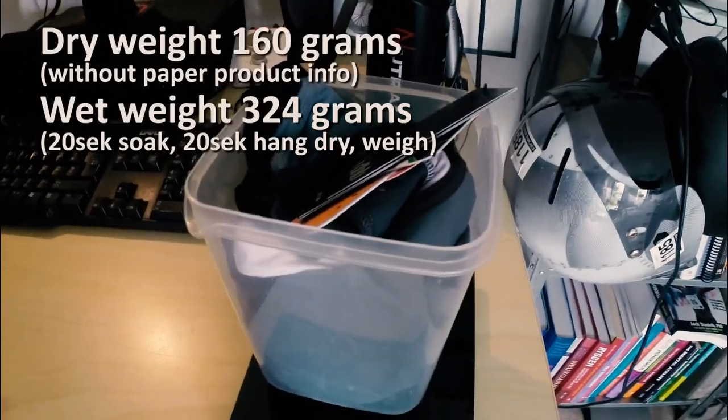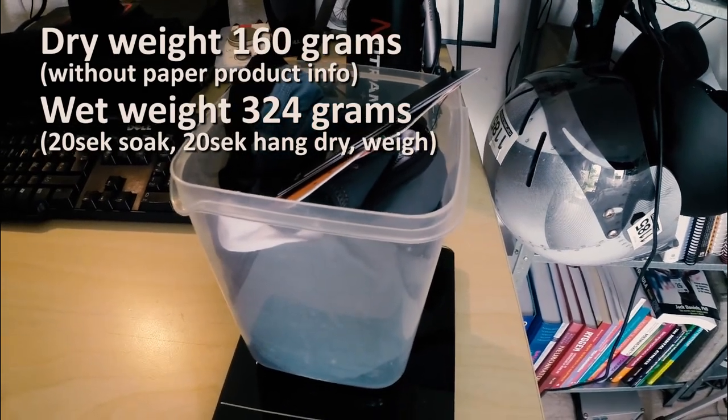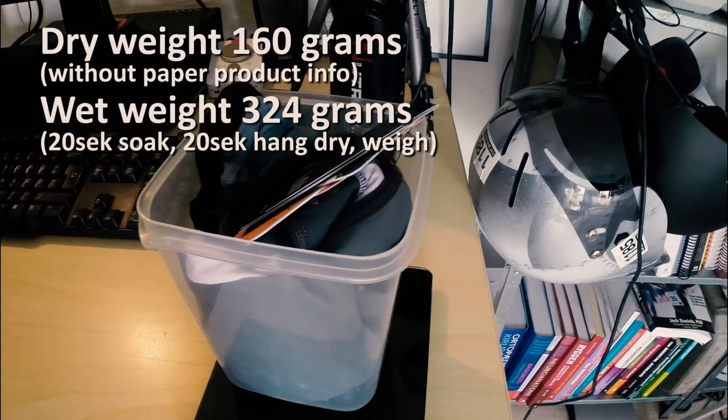First off, as I always do, I want to weigh this sucker — see what it weighs. I'll weigh it later after having it wet, to test how good it is at shedding water. But let's see — it marks 200 grams for a full suit. That's actually quite good.